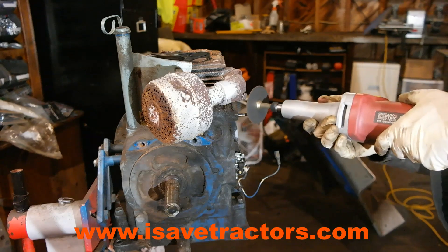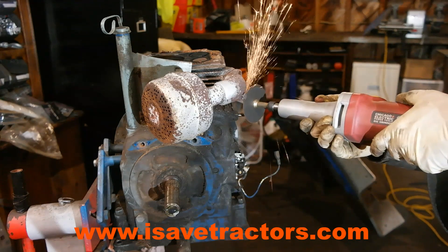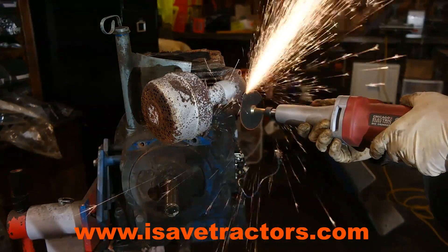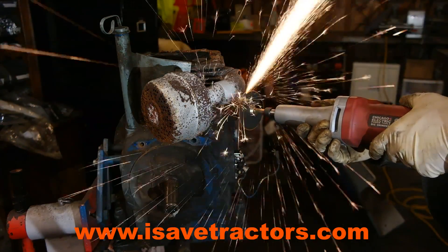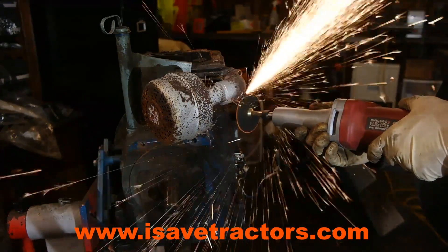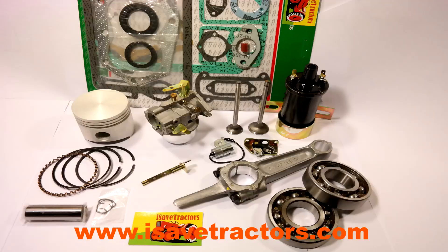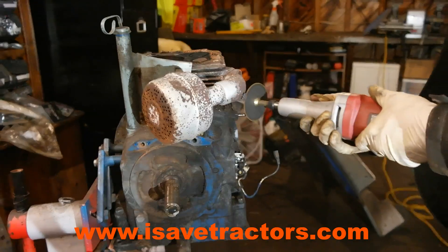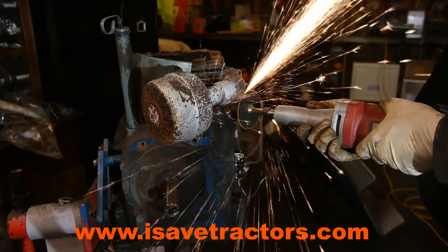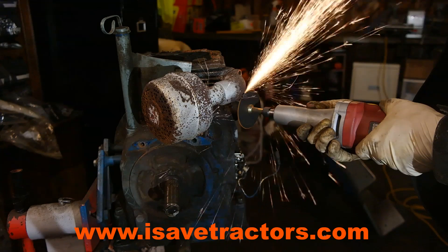For high quality aftermarket parts for your vintage small engines like the Kohler K301 that's in the tractor I'm working on in this video, please visit my website isavetractors.com. We carry over 150 new parts and products for your vintage small engines like your Kohler K-Series, Briggs & Stratton, Tecumseh, Wisconsin, and soon to be Onan engines. My name is Norman, and thanks for watching.